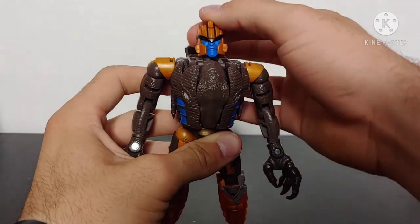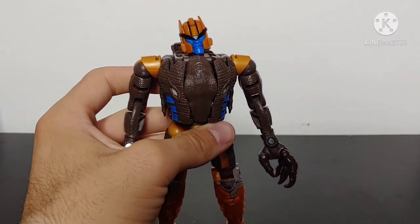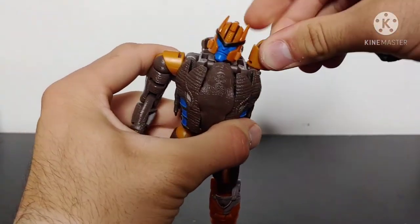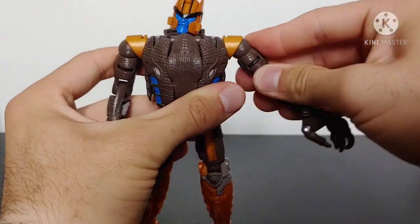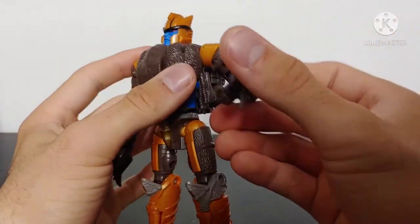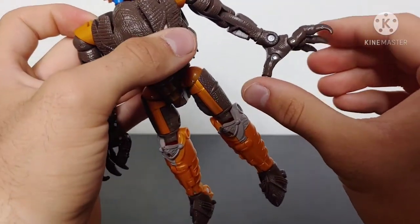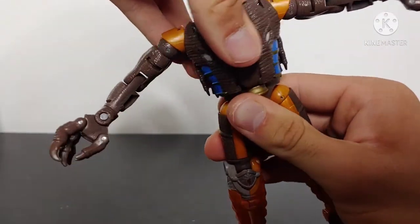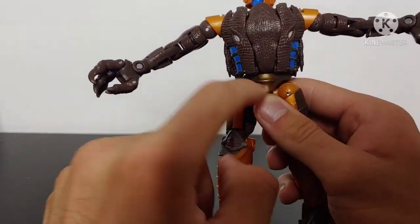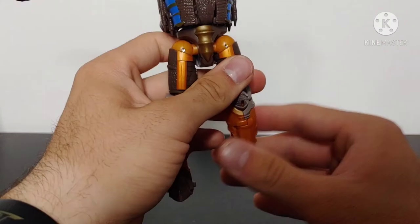Let's talk about poseability. Starting off at the head — he can look up, look down, and has a full 360 degrees range of motion. He can even look cockeyed at you, which is definitely something I could see this character doing. Arms are quite articulated as well — you've got a hinge for the transformation, a separate hinge for the robot mode, a full 360 swivel, full 360 degrees of bicep swivel, elbow bend both ways, a wrist swivel, a hinge at the wrist, and finger articulation. The lower torso has full 360-degree waist articulation — just make sure to get proper clearance because the Velociraptor claws can get caught up on the sides of the hips, so be careful.